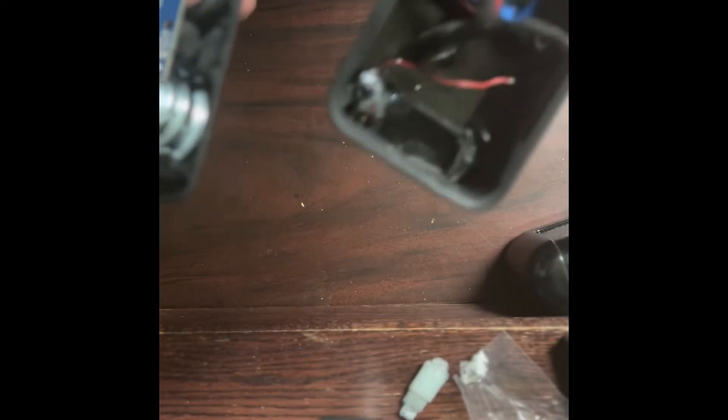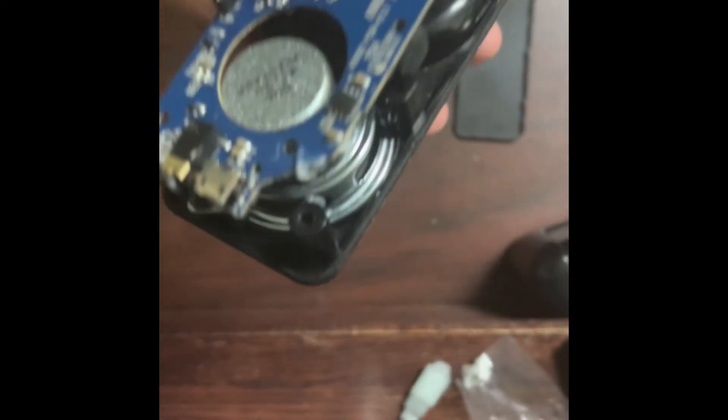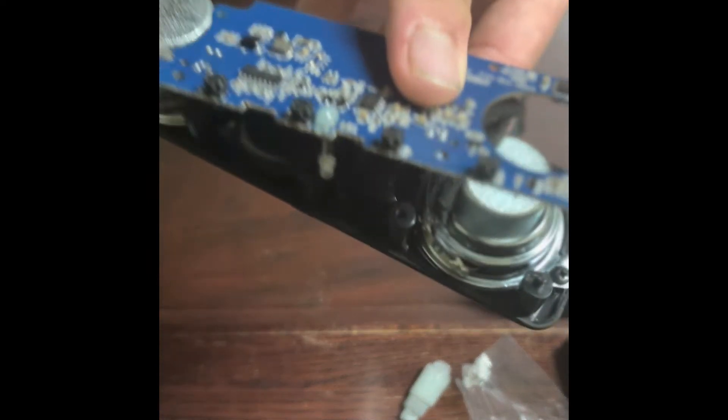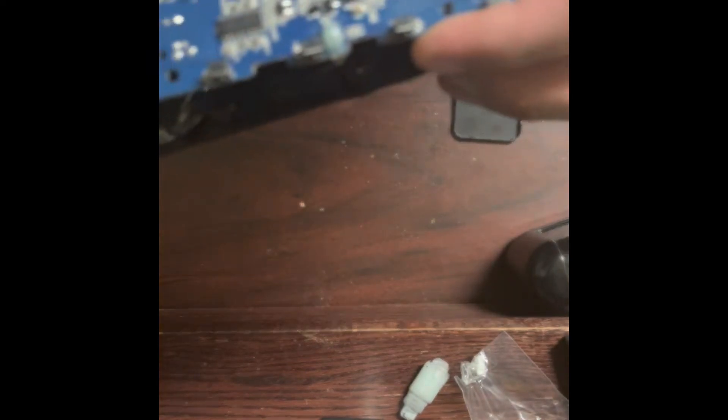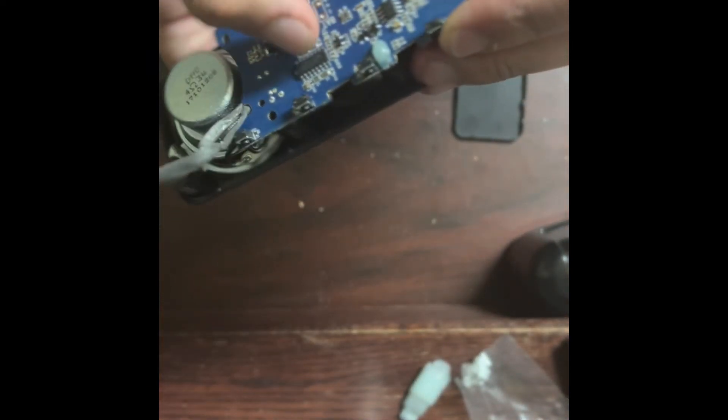There's also a microphone in the case — I'm not sure why you'd want a microphone on a Bluetooth speaker unless you want to take calls, which would annoy people around you. We also have all the IO: buttons that control the speaker, and one of these chips is probably an audio amplifier.